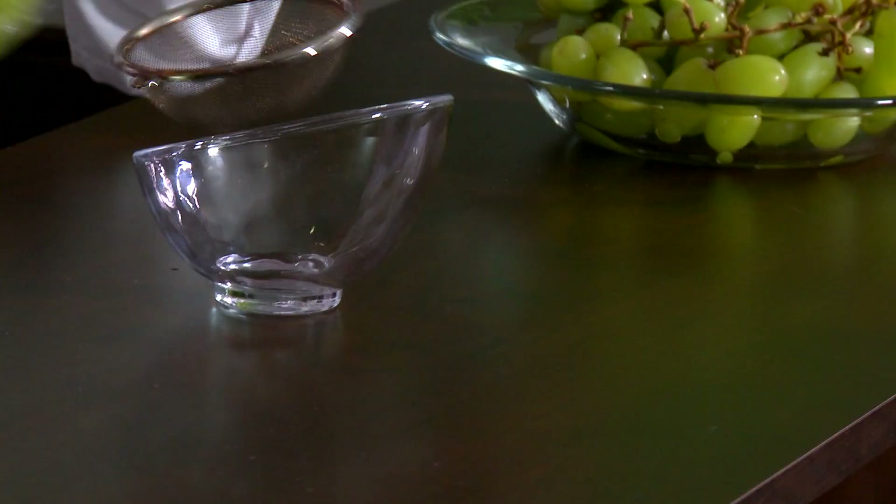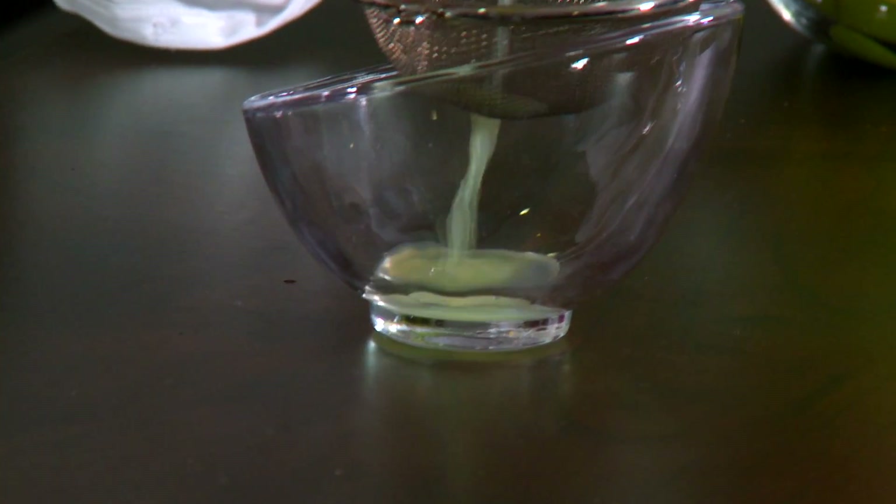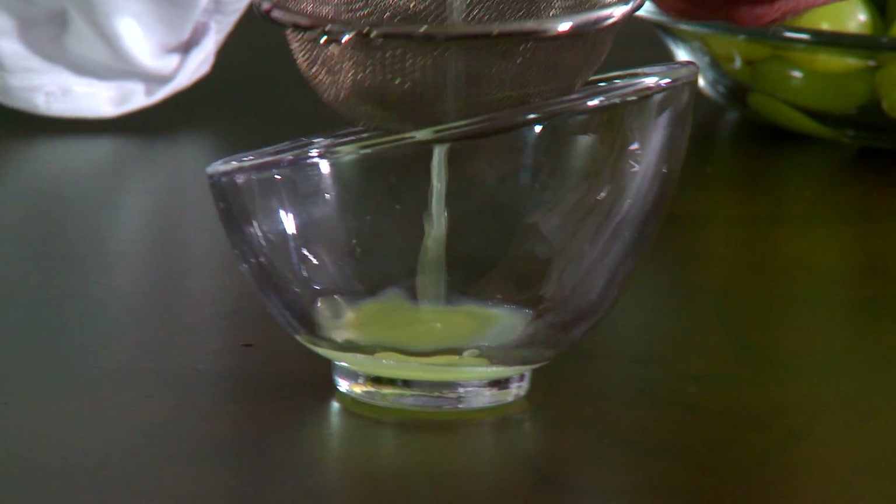What we want to do now is just double strain this so that we can grab just the juice. Okay? Here we go. And just set that off to the side.